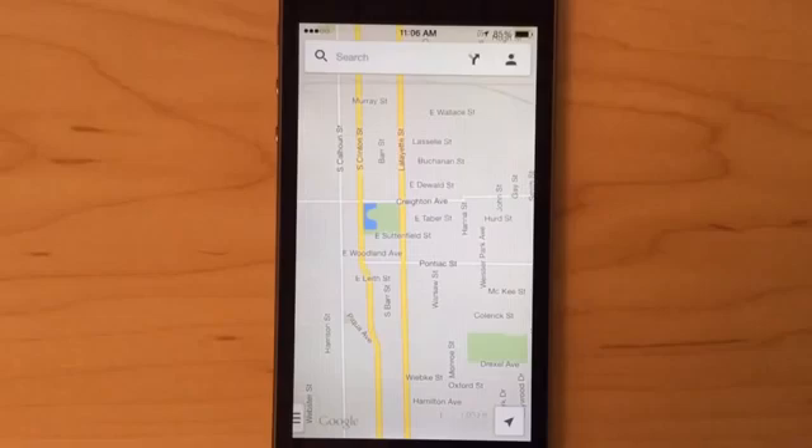Again, this is offline maps using Google Maps. You can check out GottaBeMobile.com for more. Thanks.